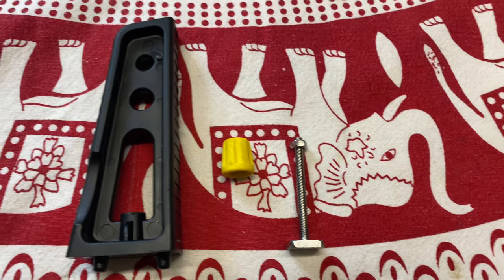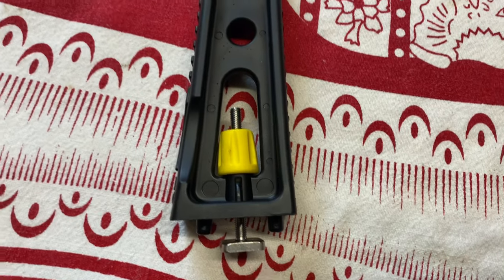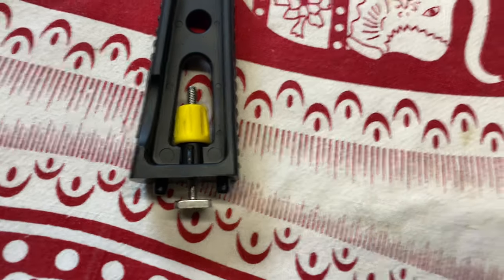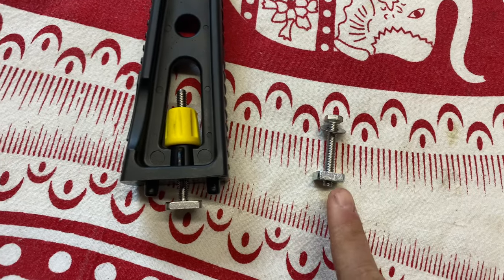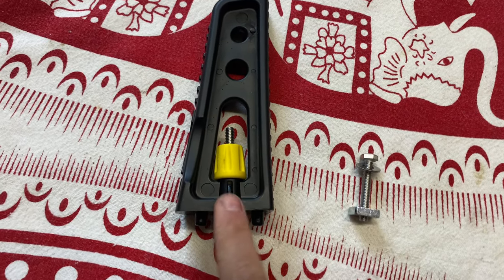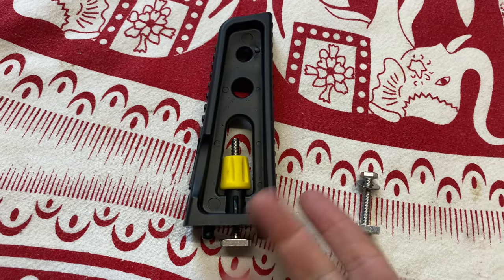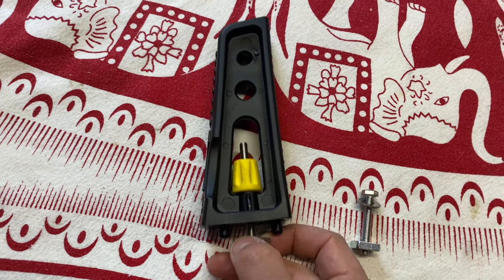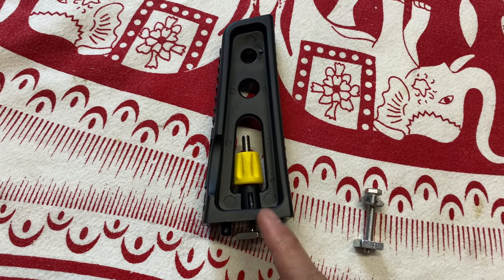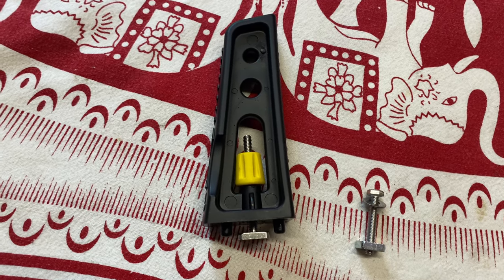I'll set that up and then show you on the bar how it works. There it is with the T-bolt positioned instead of the supplied one. In a way I actually prefer these — if this was a Thule design it would probably be £40-50 for four, whereas I managed to pick up four of these for £11.95 and the bolts are about £4.00, so much, much cheaper.